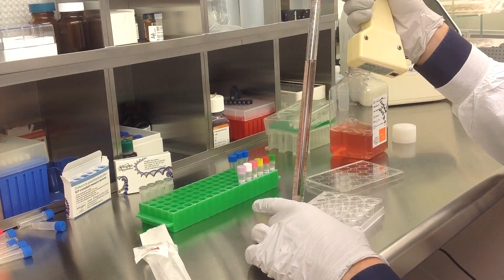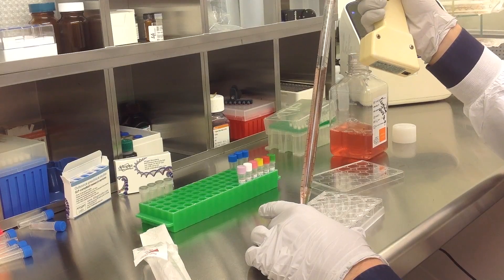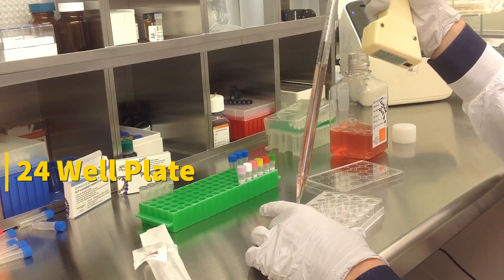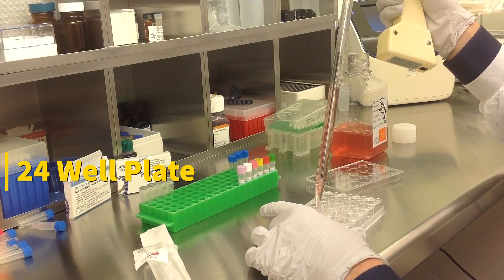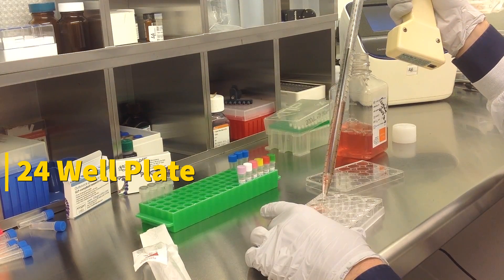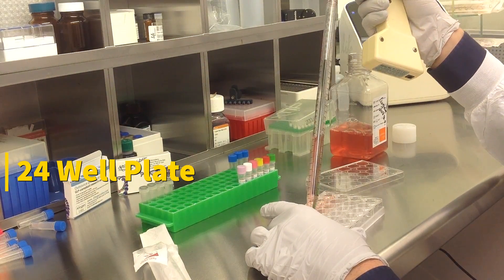Today we will be transfecting HeLaS3 cells obtained from ATCC. We will be using a transfection kit manufactured by Altigen BioSystems. In this tutorial, we use a 24-well plate. Transfections can be scaled up or down based on plate surface area as described in the corresponding transfection protocol, which can be found at altigen.com.